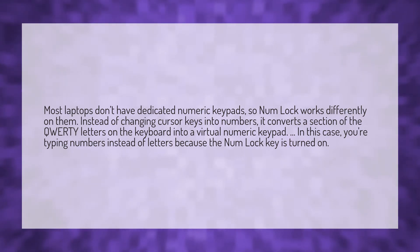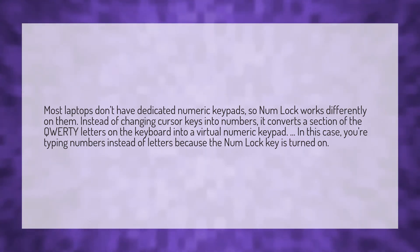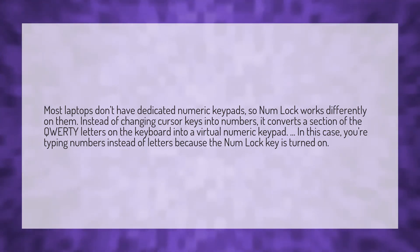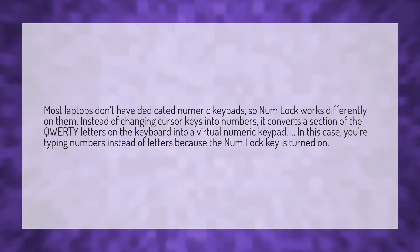Most laptops don't have dedicated numeric keypads, so NumLock works differently on them. Instead of changing cursor keys into numbers, it converts a section of the QWERTY letters on the keyboard into a virtual numeric keypad. In this case, you're typing numbers instead of letters because the NumLock key is turned on.